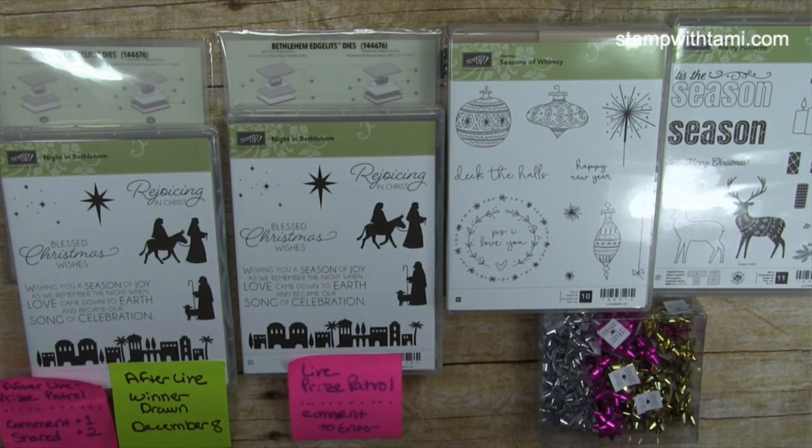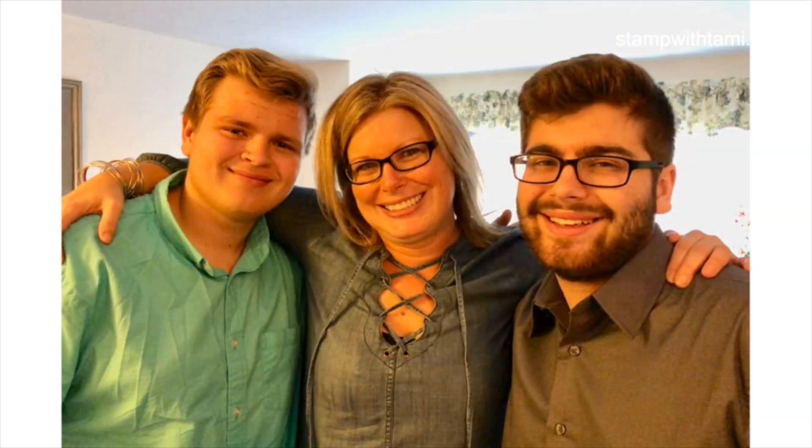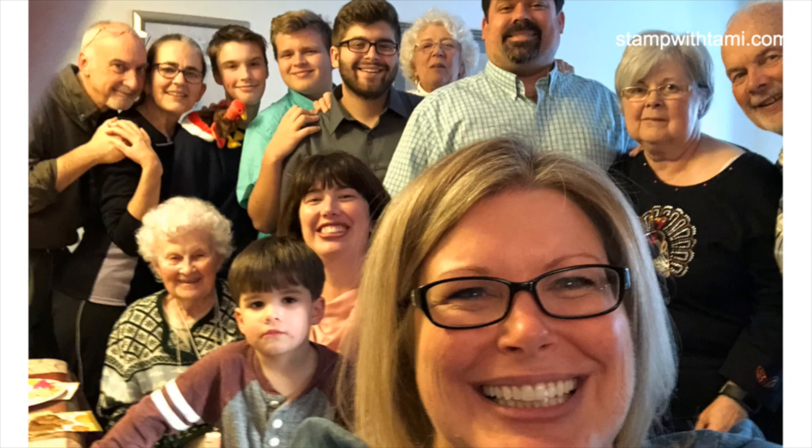I'm also giving away some mini bows. So you can win one of these four prizes in the live giveaway, and if you missed the live you can still enter the afterlife drawing by leaving a comment. I hope you guys had a wonderful Thanksgiving — I had an awesome one. My older son, who's 19, just got home from college for the week and it was wonderful to have both of my kids together.